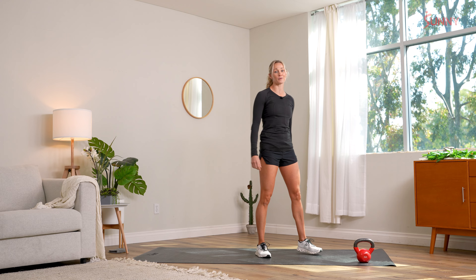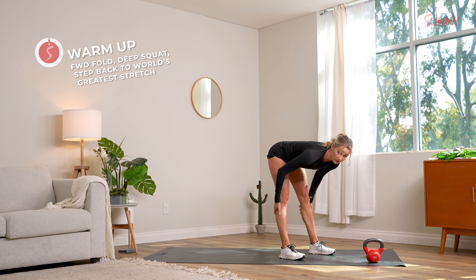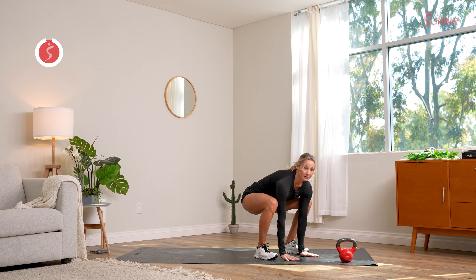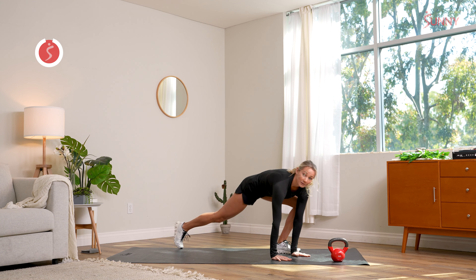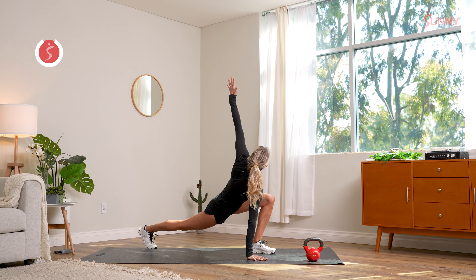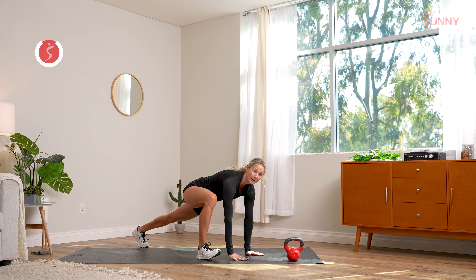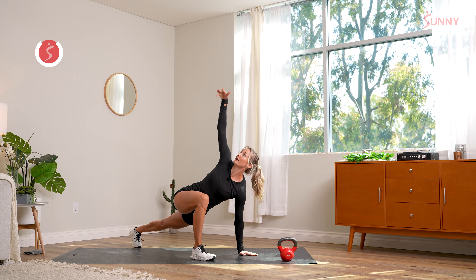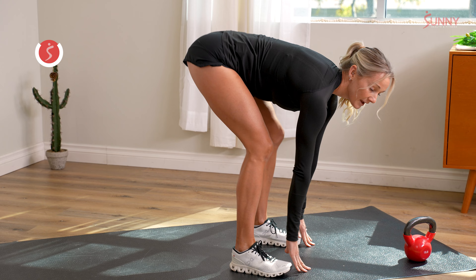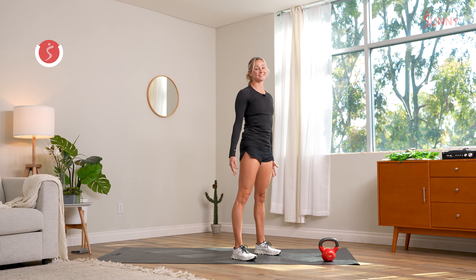We're going to start our warm-up with some forward folds just like this. Reach down, touch towards your toes, and get a big stretch of your hamstrings. Then we're going to sink down into a squat, place our arms on the ground, and step your right leg back. Raise your left arm up to the sky and bring it down. Bring your feet together, then your right foot forward. Raise your right arm to the sky and bring that down too. Return to your squat position and lift those hips back to a forward fold. Let's do it all again.